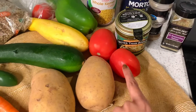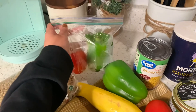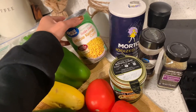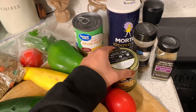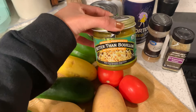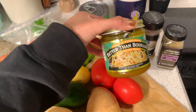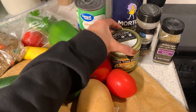Two potatoes — I'm going to cut these into cubes — two tomatoes, one bell pepper and then another half of bell pepper that I had in my fridge. I'm going to be using the half a tomato as well. I'm also going to be adding some corn — the whole can — and this no-chicken vegetable bouillon. It's vegan. I typically go with just a regular vegetable bouillon but they didn't have it, so I got that one.